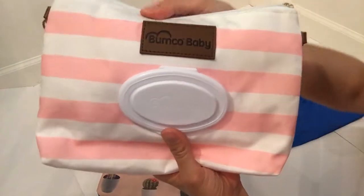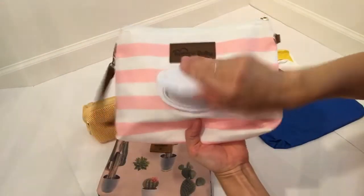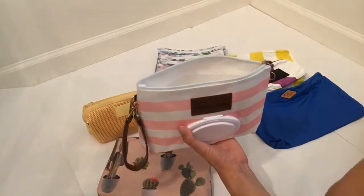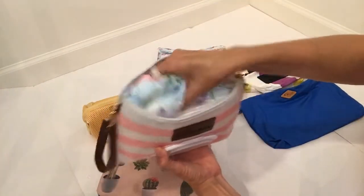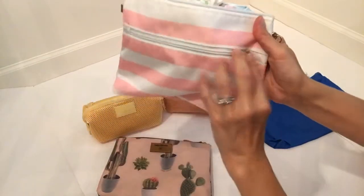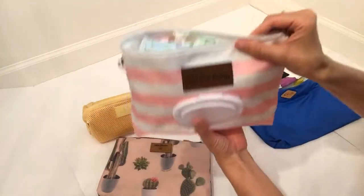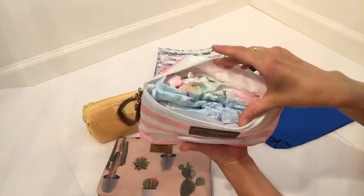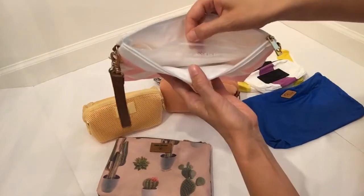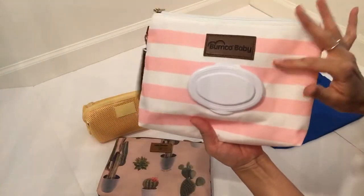I talk about this one in almost all my videos. It's called Bumco Baby, and I got this on Amazon. It has the wipes in the front here, and then you can fill this up with so much stuff — it will fit a ton of diapers, change of clothes, trash bags, a change pad, everything in here. And then there's also this zipper pocket on the back that you can put more stuff in if you just wanted to take this little clutch with you into the store. The wipes have this little wipe case that opens and you can just refill it with your own wipes. And they have this in a bunch of different colors too.